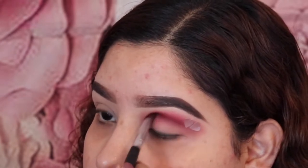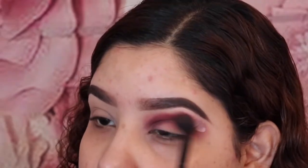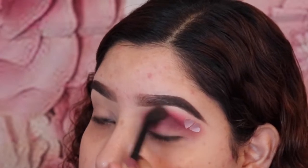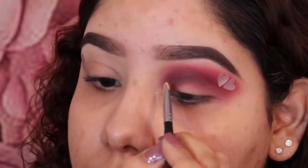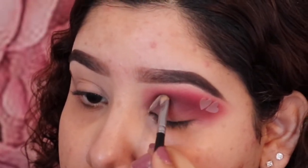While I apply this color I am using swiping motions, or window-wiping motions — left to right motions. I do this now because I want the colors to be blended, and I also go back with the other brush I was using to further blend the eyeshadows.